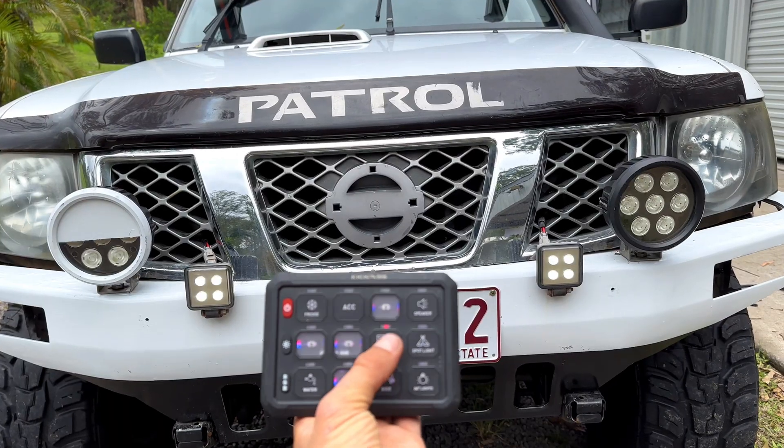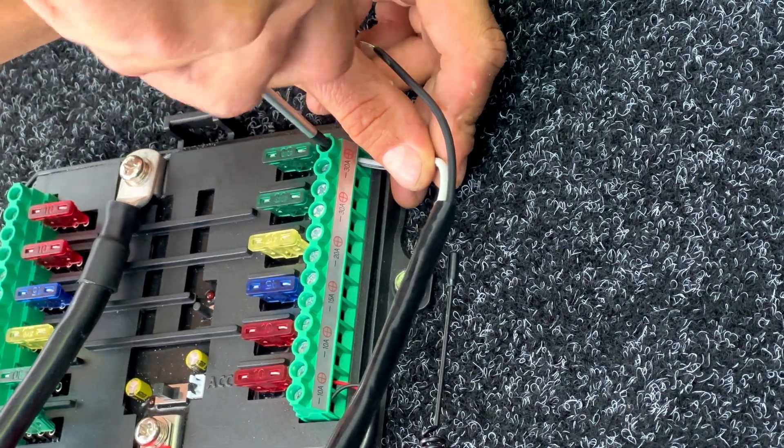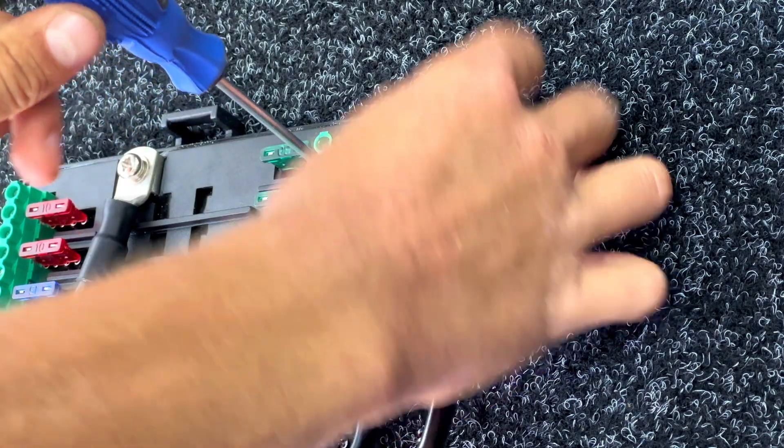Here is one more example. I'm going to attach my rock lights to the switch panel. This button talks to this output, so once again it's as easy as positive to positive and negative to negative.